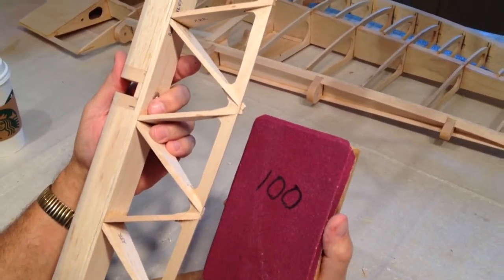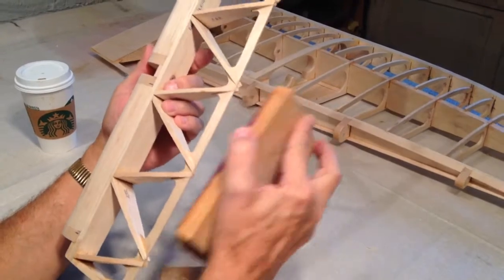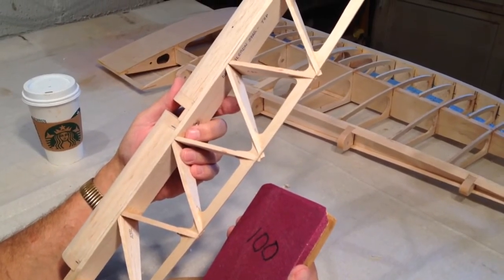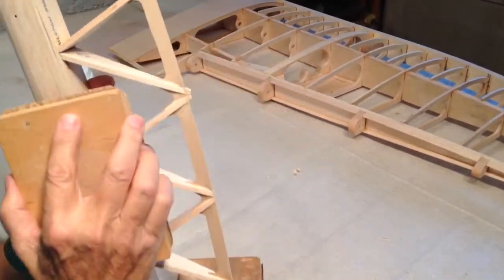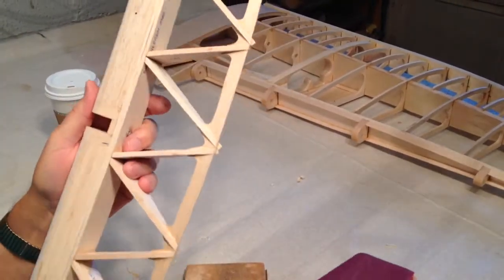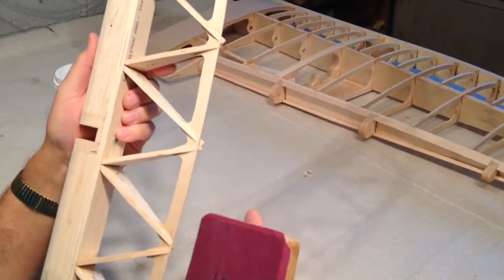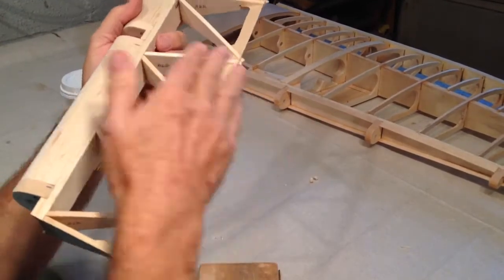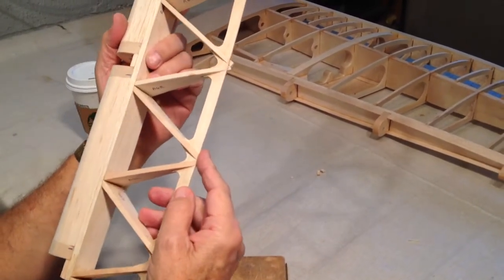I learned this not that long ago — I was pressing real hard and discovered that sandpaper is cheap. You can save yourself an awful lot of grief by making sure you've got a fresh sheet. I'll change sandpaper every 10 minutes or so. This side isn't done — I have to do the other side. I just wanted you to see that this is really all there is to it to bring it down really nice. When it's covered, it'll just look beautiful. We'll go on to the next video. Thank you.